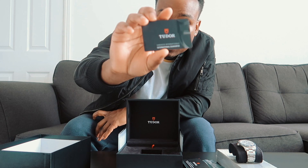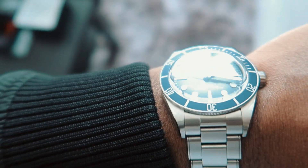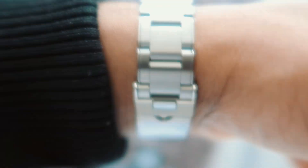This is the guarantee card and the worldwide service network details. I'm going to put the watch on and show you guys what it looks like on the wrist — beautiful watch, man. That's what it looks like on my wrist. I'm going to give you guys the sky view — tell me this doesn't look crispy!